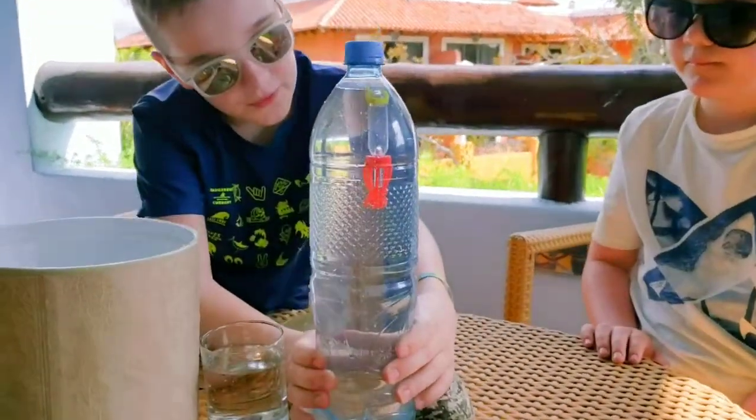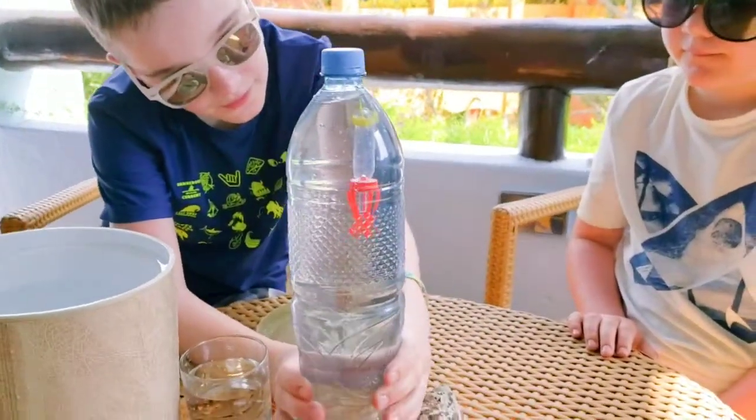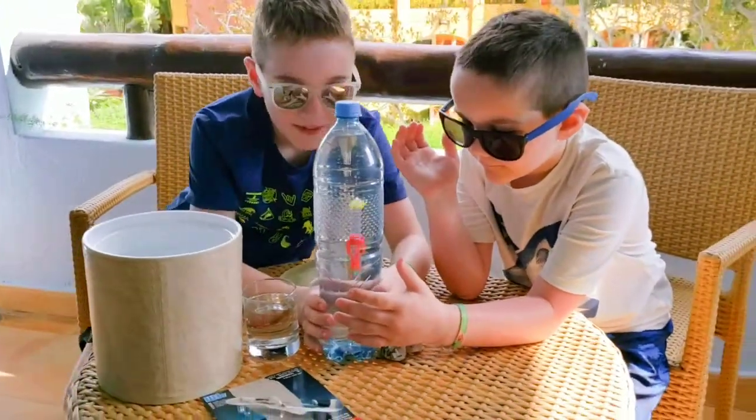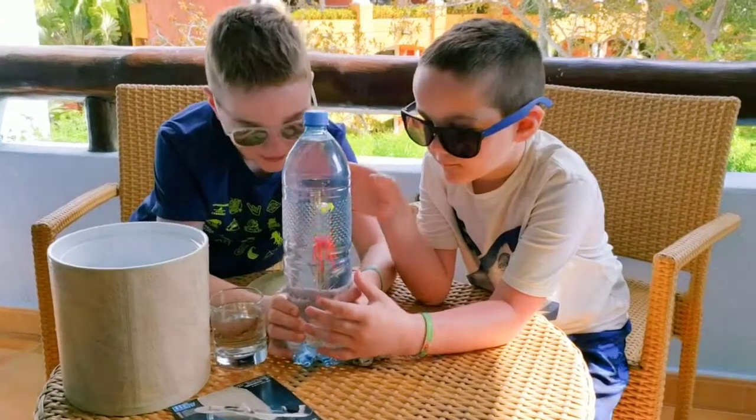It goes up and down! Oh, that's cool! He squeezed the bottle and the octopus goes down.